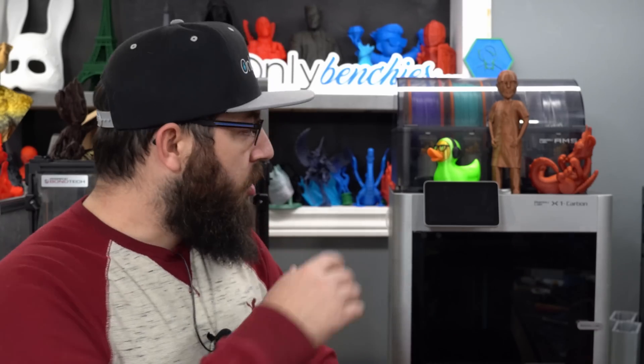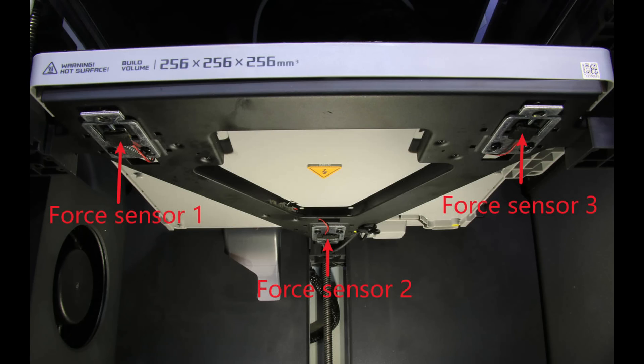I'd come back downstairs and the printer had errored out. So with the Bambu Lab X1 and the P1P series, they have what's called a piezoelectric sensor in the bed. They actually have three of them.